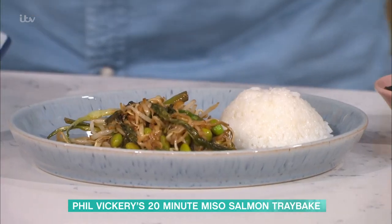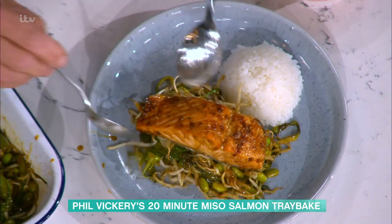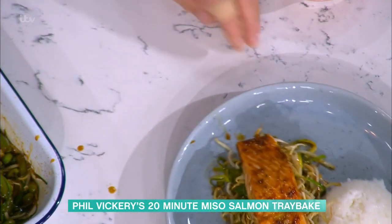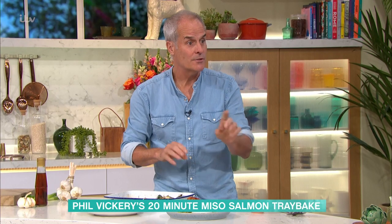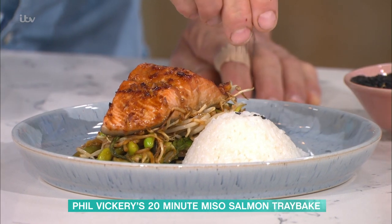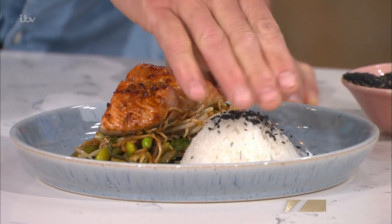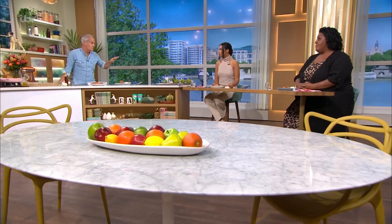The beans and bean sprouts go on top. I serve this with rice - microwavable rice in small packs, you'll get three portions from two packs. Just microwave with a little bit of oil and scatter some black sesame seeds on top if you have them. There it is - stunning, restaurant-worthy, and so easy. If your son doesn't eat fish, try thin pieces of chicken or pork fillet - they'll all work at the same time and temperature.